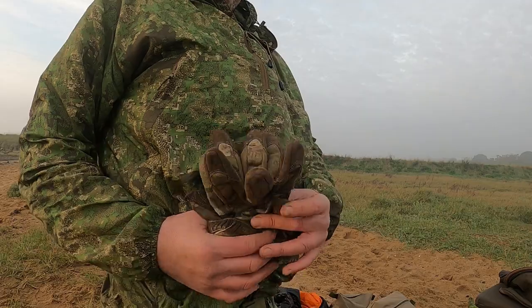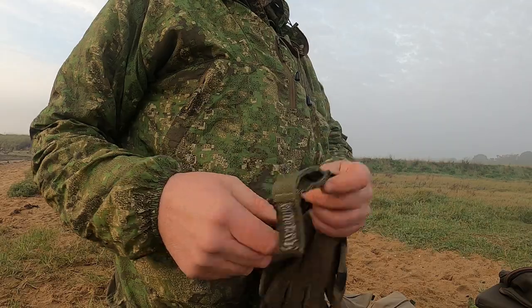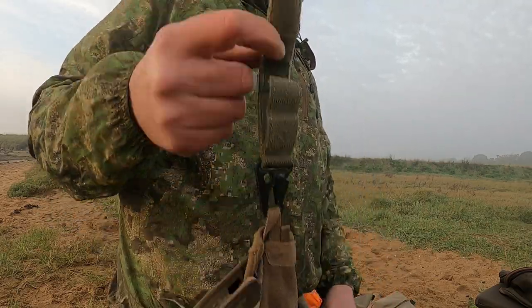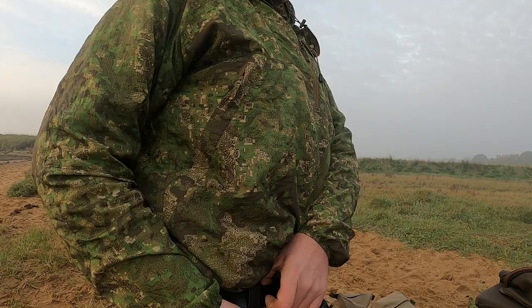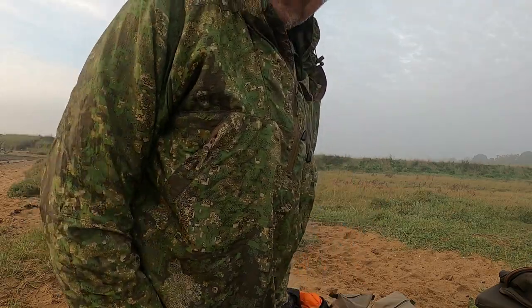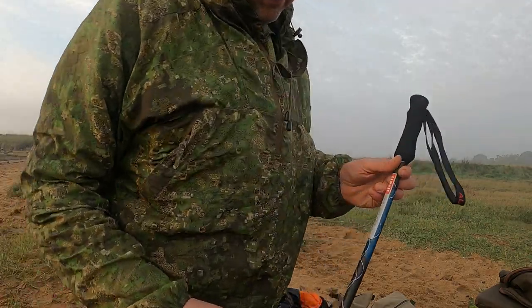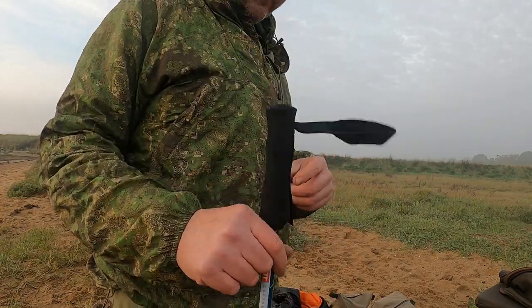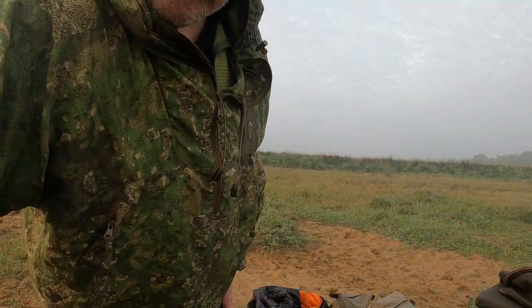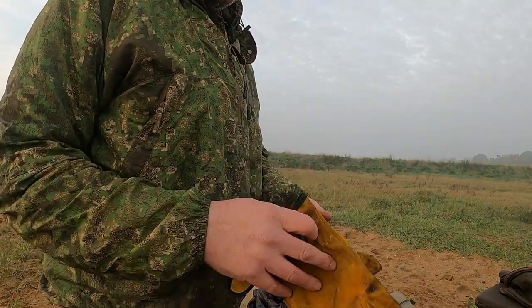I had my mechanics gloves attached with one of those little Maxpedition tidies with a hook on it, so they were literally there when I needed them — for wood handling or anything like that. I also brought a trekking pole — an Outkit one — which I used as part of my suspension system for my shelter. And then finally, a pair of heat-resistant gloves for picking up hot pots.